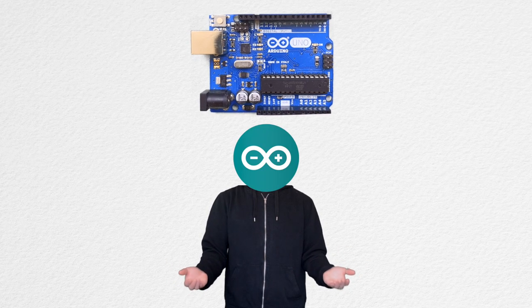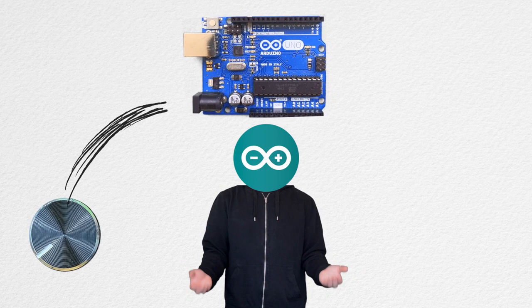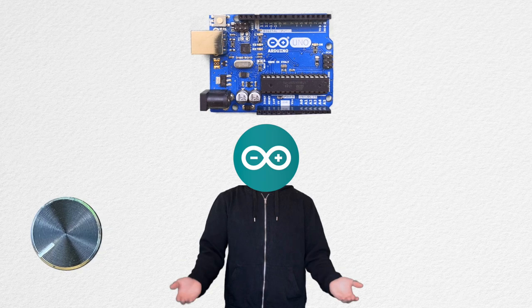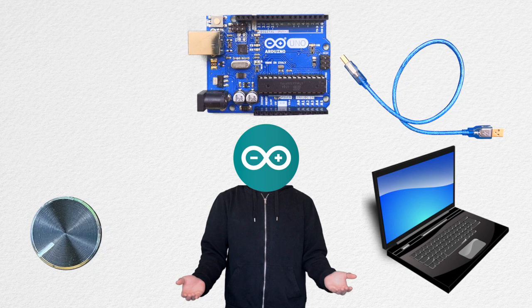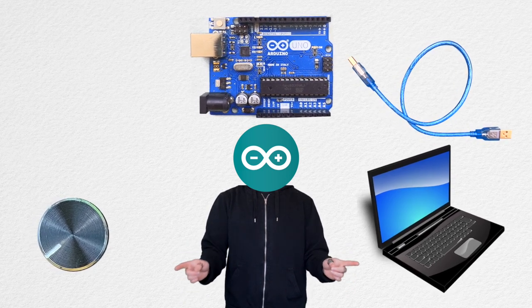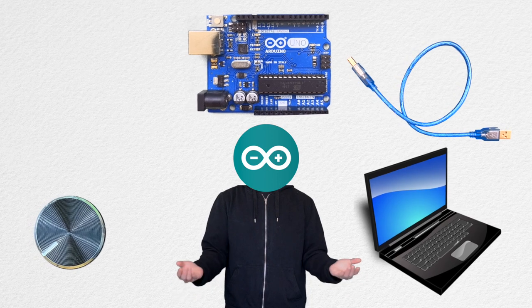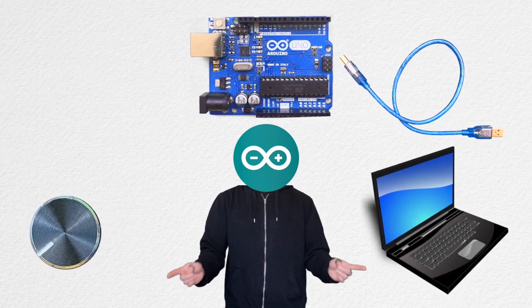One of the commonalities between these instruments is that Arduino is used. Sensors are hooked up to the Arduino and the data is sent to the computer via USB cable. With our laptop, we can run programs such as MaxMSP and PureData and control synthesizers using these sensor data. We can also use DAWs such as Ableton.